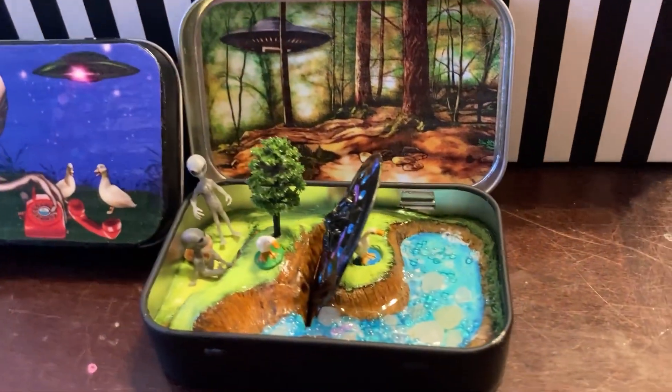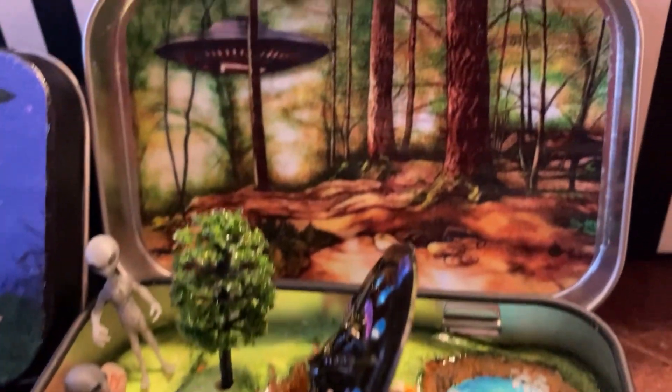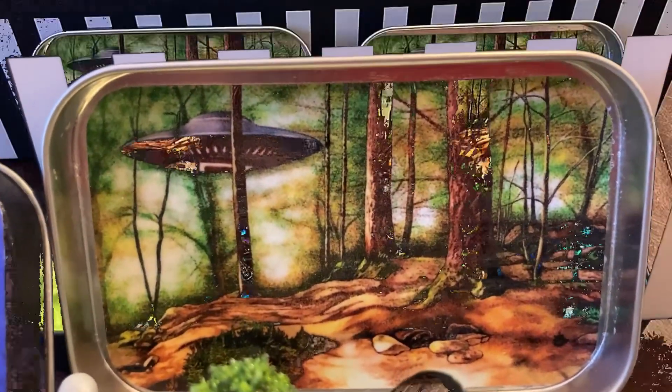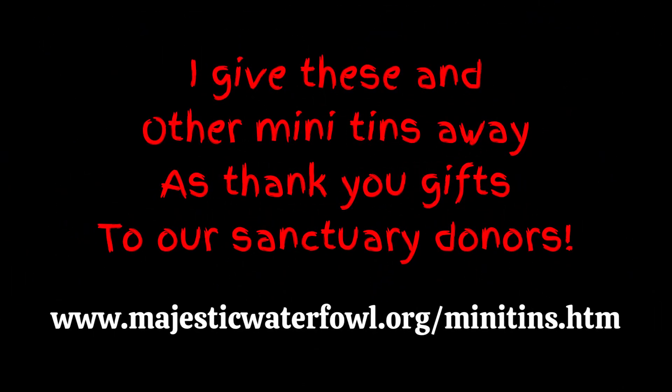But basically, this is it! Look at how cute it is! All the little pieces are movable — you can play with them. And then when you're done, you lay them down in the tin and close the lid for storage. I give these and other mini tins away as thank you gifts to our sanctuary donors — I'll put the link in the description. Want to see some of those other mini tins? Here you go — slideshow!